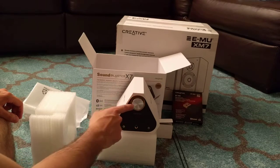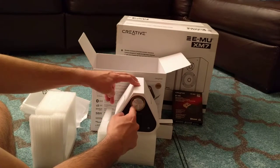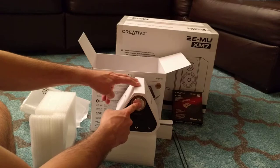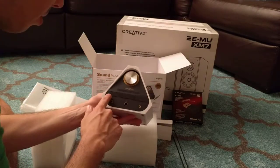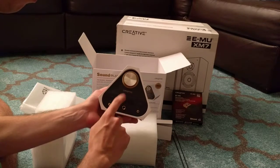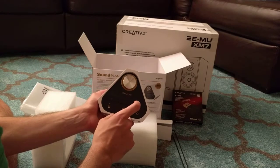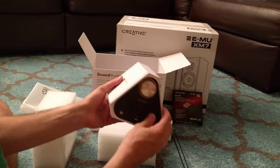Volume knob, I'm guessing. No tactile clicks on the round bit, so you just have to kind of guess what volume you're at. I would have appreciated some clicks, but they do have one click button here. It has power and Bluetooth right here. Dolby Digital — that is not a button, that is a fake button. I should have got the premium package where you can actually turn Dolby Digital on and off. And SBX — don't know what that means.